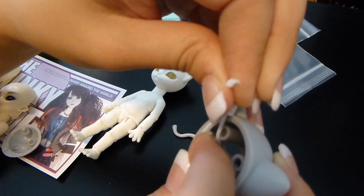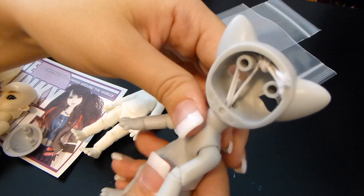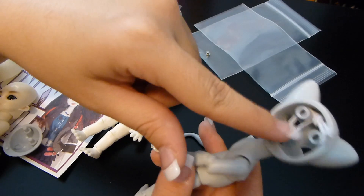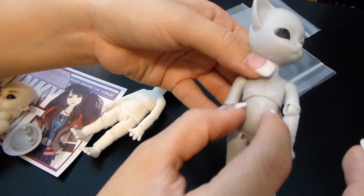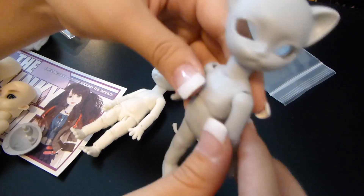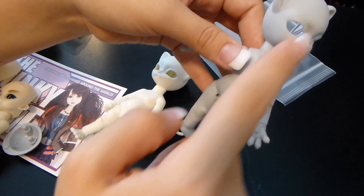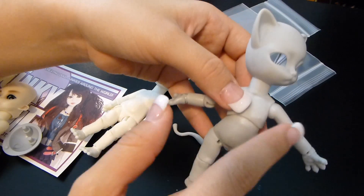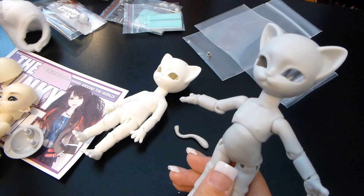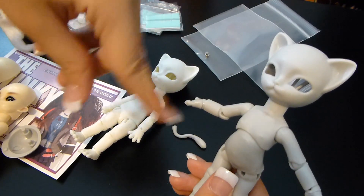A bit more about the stringing: you'll notice what looks like four pieces of elastic. Just like our larger friends, it's one big loop of elastic that goes all the way up and then ties off — looped through the body down to the feet. The other piece of elastic is for the arms, and you can see the knot right there. So essentially there are two loops: one that goes throughout the body from feet up to the head, and one that goes side to side for the arms. If you ever need to restring, you'll use two strings — one for the body/torso/feet and one for the arms.